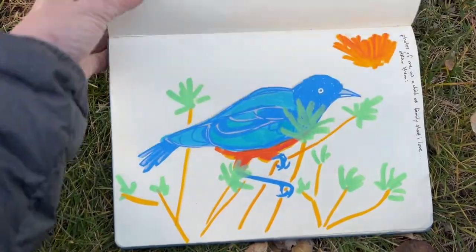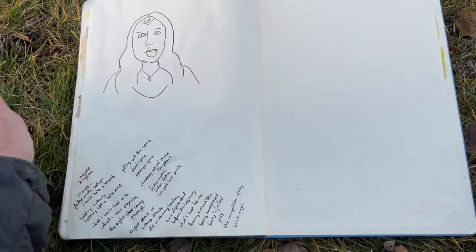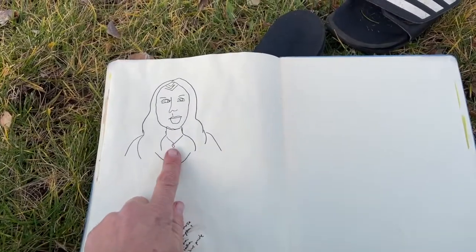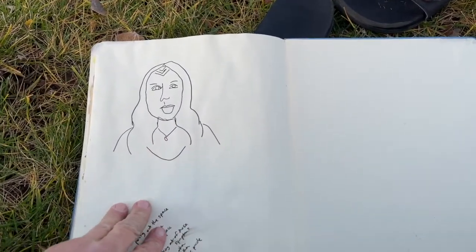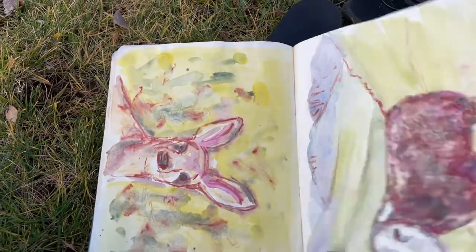That might be it — I think that's it. So that is my sketchbook, and at the end this is Zoe. She taught a class in energy work that I did earlier this year. And that is it.